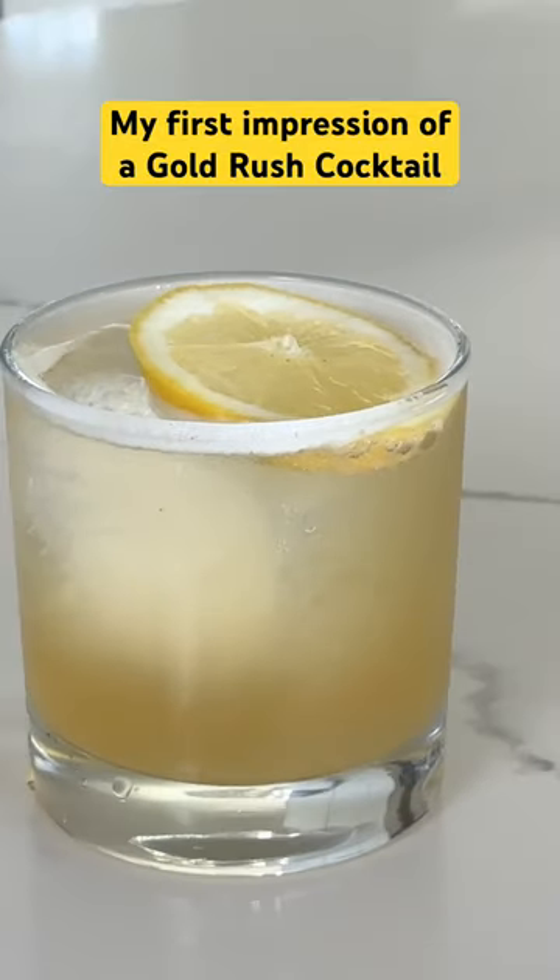It's light, it's refreshing. Yep, that's the stuff.